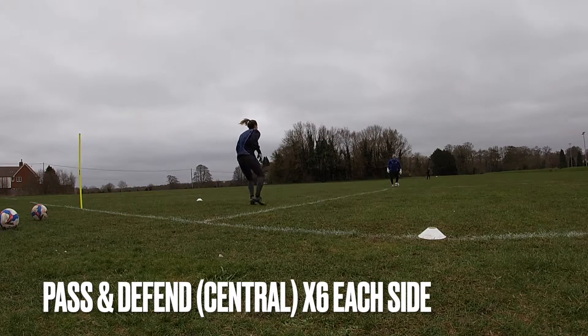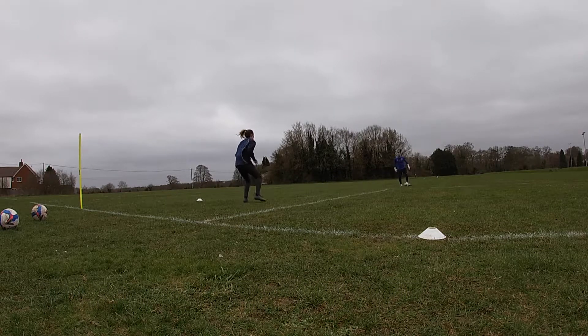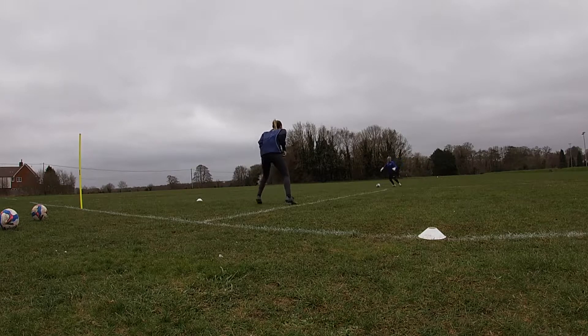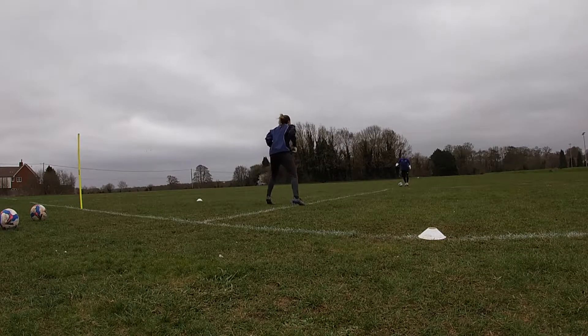On to the next exercise — just a small pass from the goalkeeper before dropping off to defend the goal. As I said earlier, all we were looking to do was to shoot in and around the goalkeeper's frame to keep those reps higher and really get those bread and butter saves perfected as best as we can.